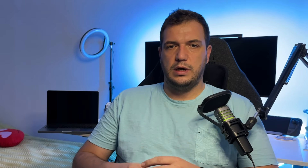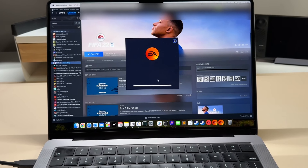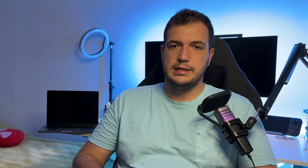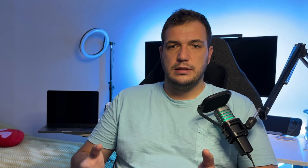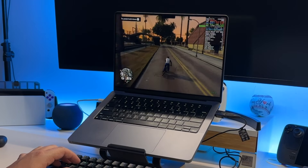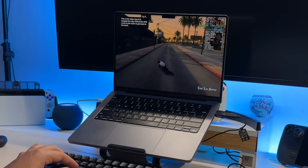I also tried some other games. FIFA 22 didn't work — probably because it runs through the EA launcher rather than Steam directly. Then I tried GTA San Andreas, which requires the Rockstar launcher, and as you can see it runs pretty well. It takes a couple extra minutes to open the Rockstar launcher, but in the end it's running at 60 FPS most of the time. GTA San Andreas is one of my favorites, so I'll definitely keep it installed.